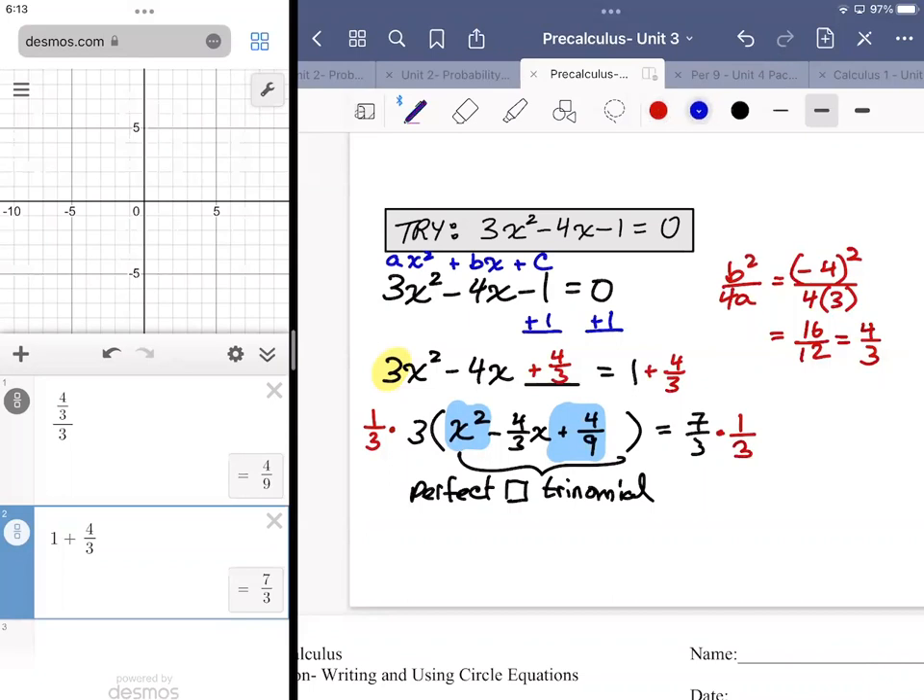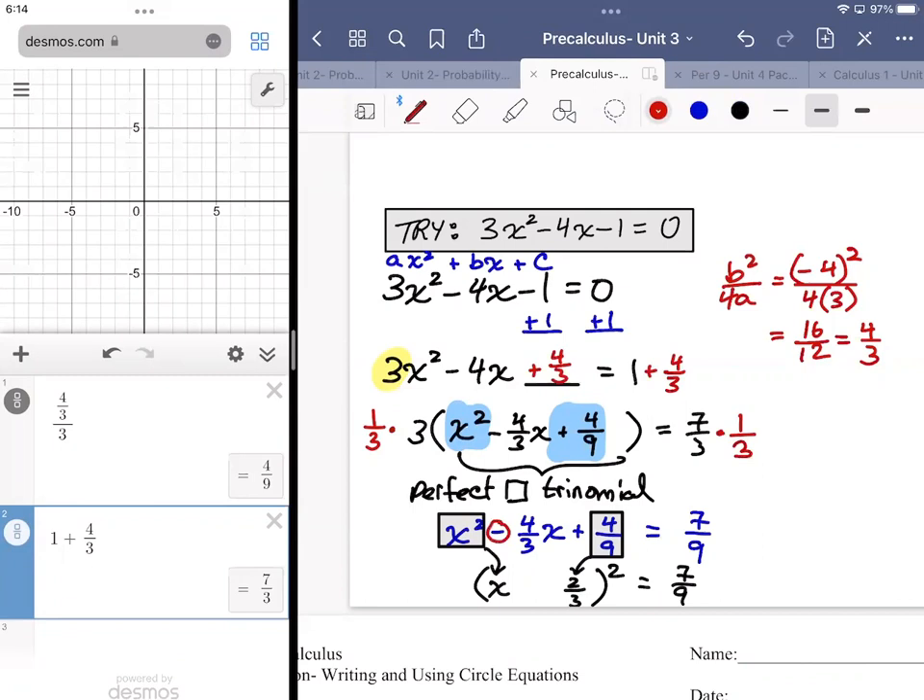One third times 3 cancels to 1, so we'd have x² - 4/3 x + 4/9 on the left. On the right hand side that's just going to be seven over nine. Now when we factor a perfect square trinomial, once you recognize it's a perfect square you take the square root of the first term and the square root of the last term — that's x and two thirds — then bring down the middle sign.